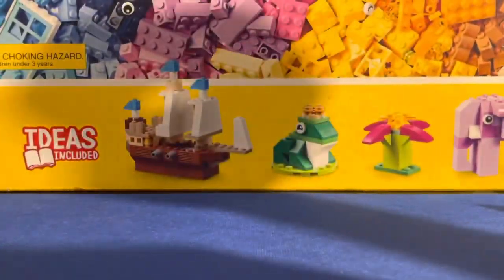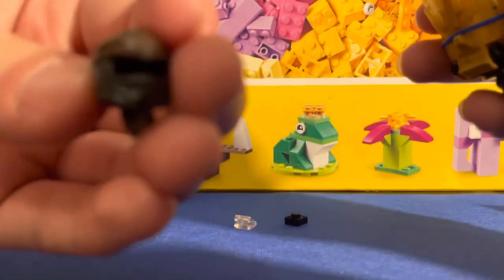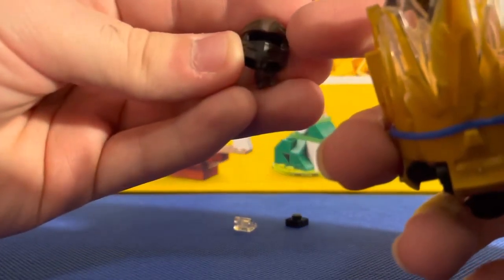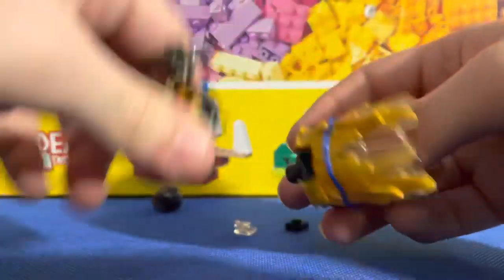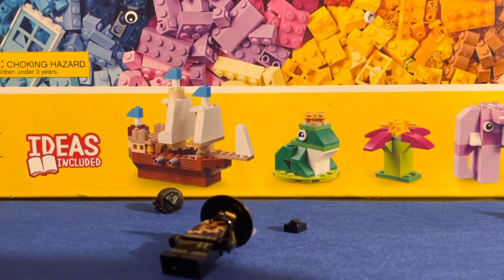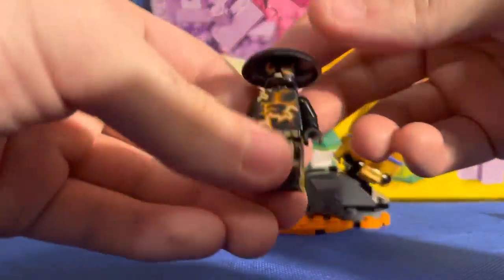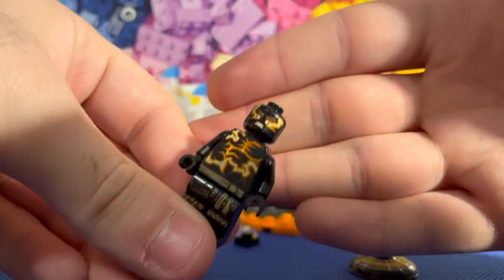They got two pieces for Cole — they have his hood, which I actually kind of like, with a dark brown on the top for the headband. This whole thing is held by a rubber band — just this one mechanism. Not bad for 48 pieces, still not a bad price for what we got. And that's the other headpiece for him.